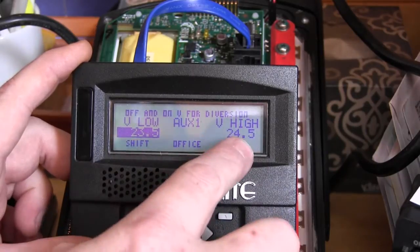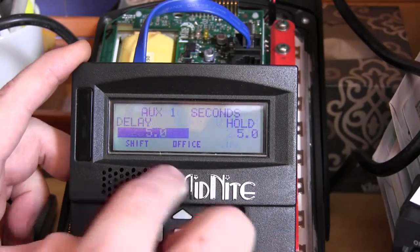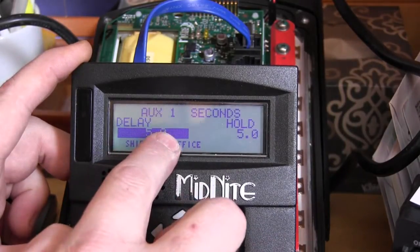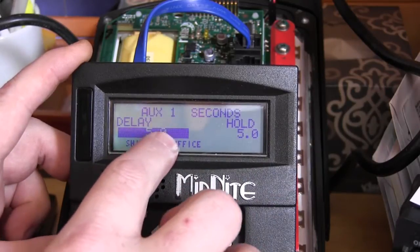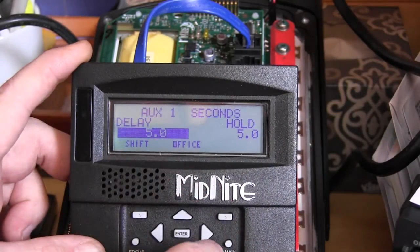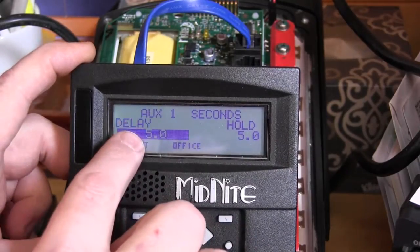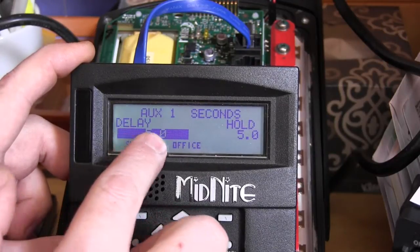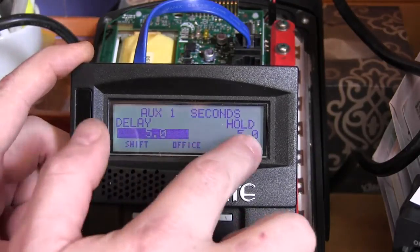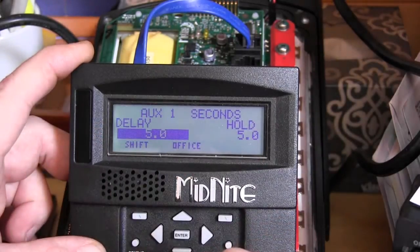Set 23.5 as the low battery threshold — that's where we turn the relay off — and 24.5 as where we turn the relay back on. Set both time values to five point zero, which is five seconds. The system must hold the low voltage for five seconds before shutting off, and hold the high voltage for five seconds before turning back on.